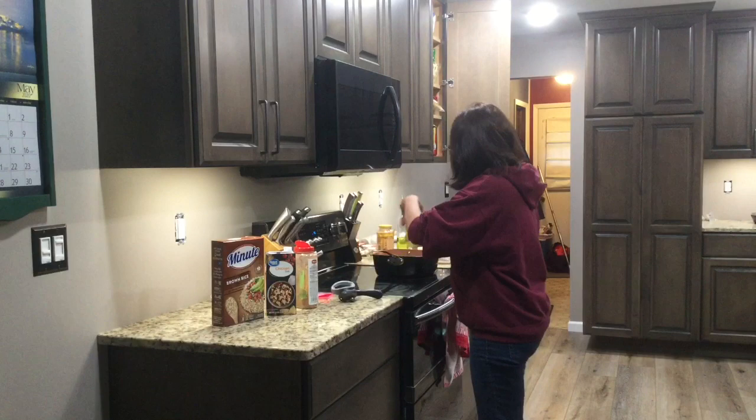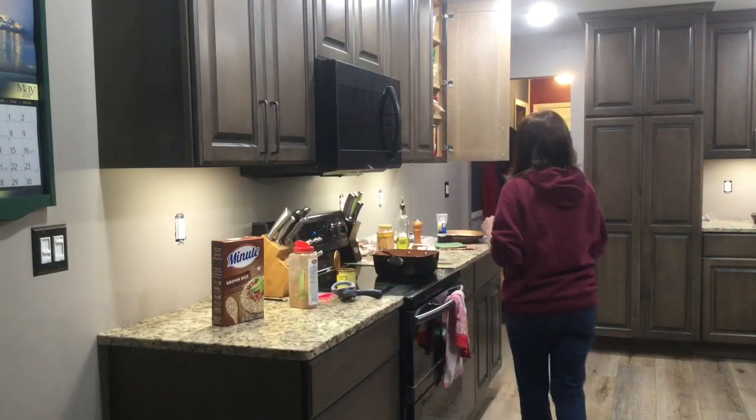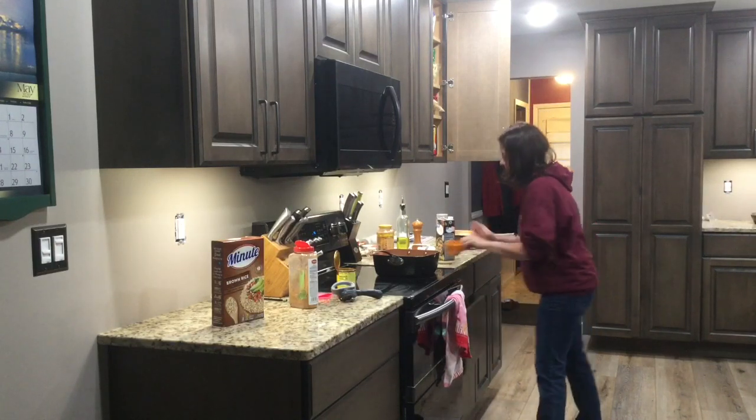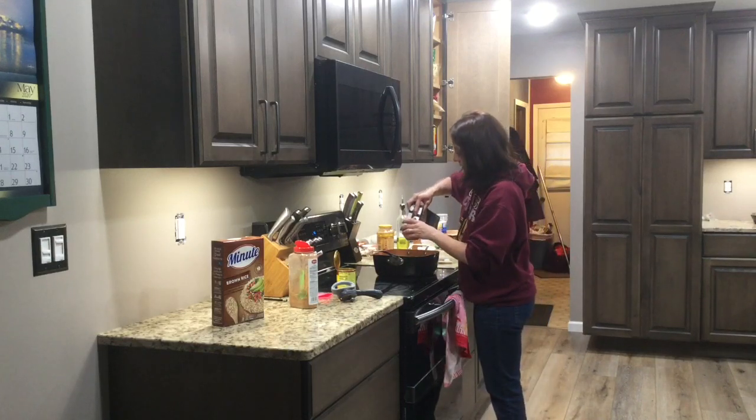All right, so one can of enchilada sauce, two cups of chicken broth. Just stir this up and let it come to a boil.